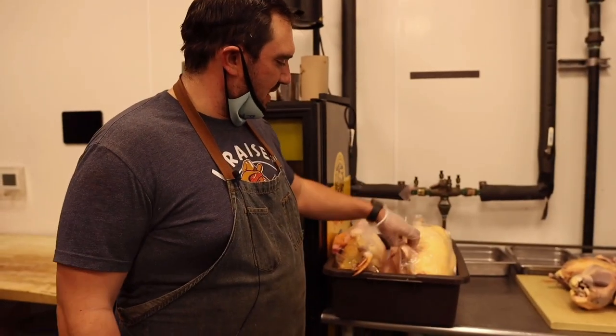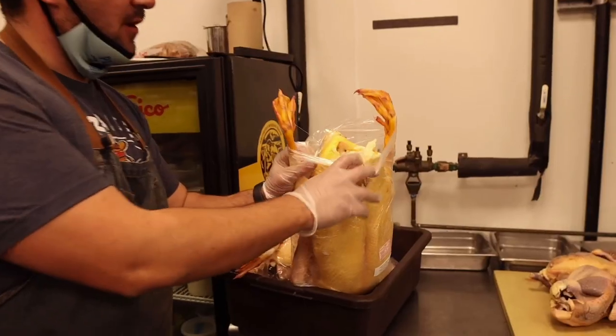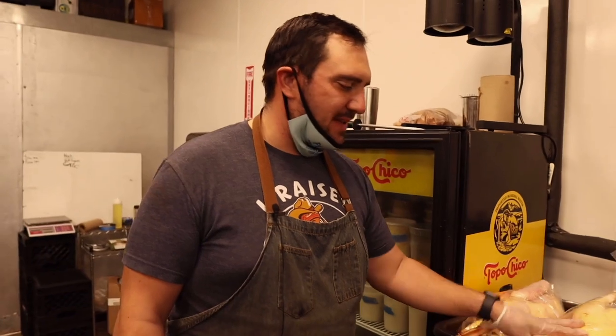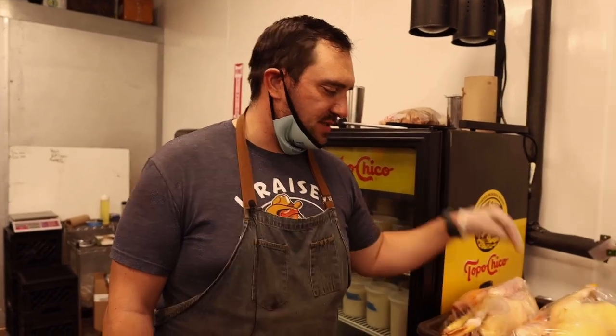It's duck season! We got these amazing whole head-on animals — extremely fatty with foie gras inside, local ducks. We're going to break them down completely and use every single gram to make a couple different dishes: duck breast, duck confit legs, duck boudin — all served on one day.